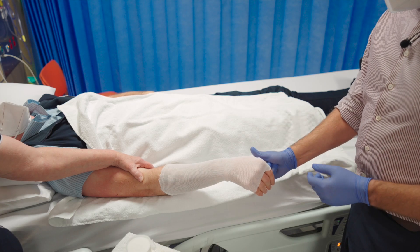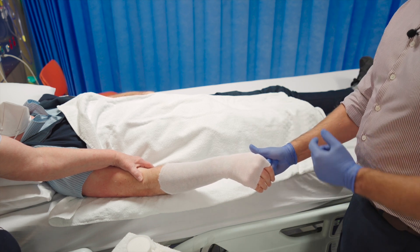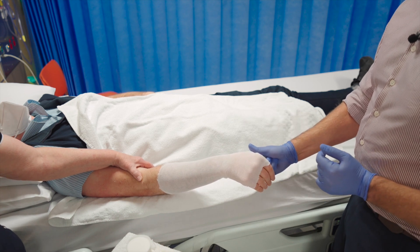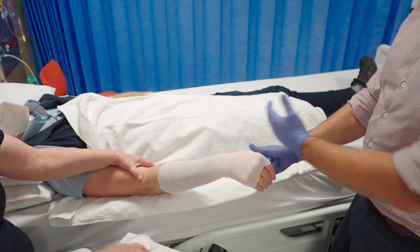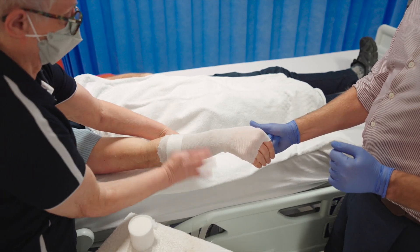Once you are happy with your position, if you have a third pair of hands available, or whilst still holding the reduction, your assistant can start putting on the velband to apply the initial padding whilst you are maintaining that traction and holding the fracture in a reduced position.